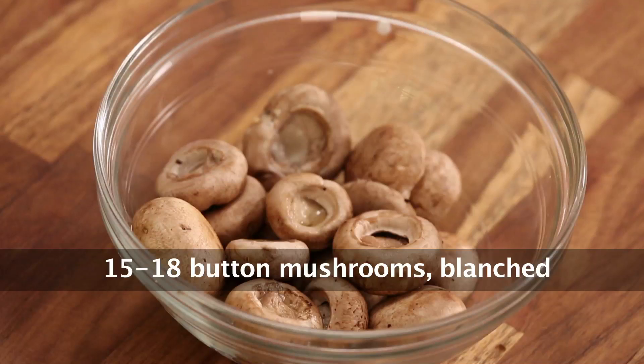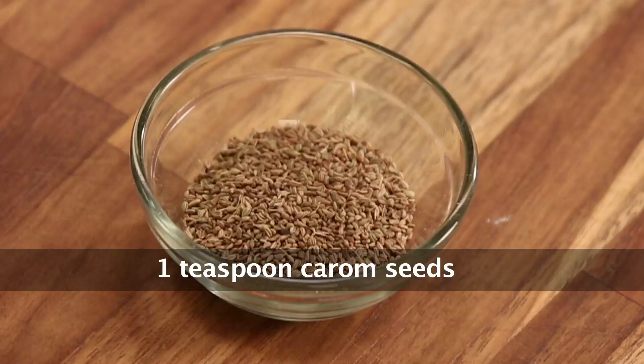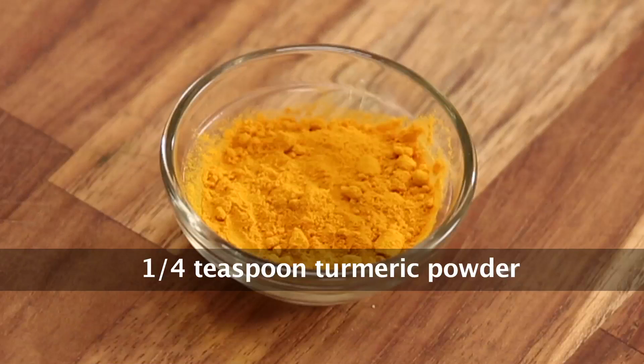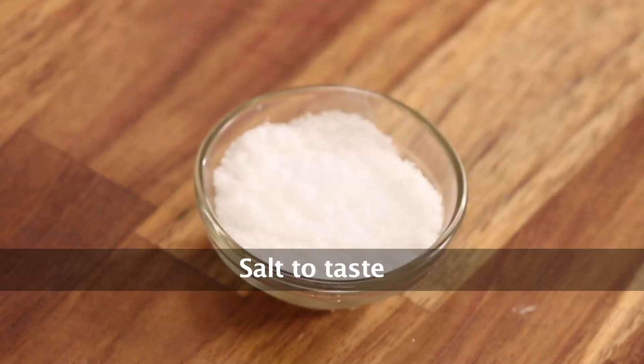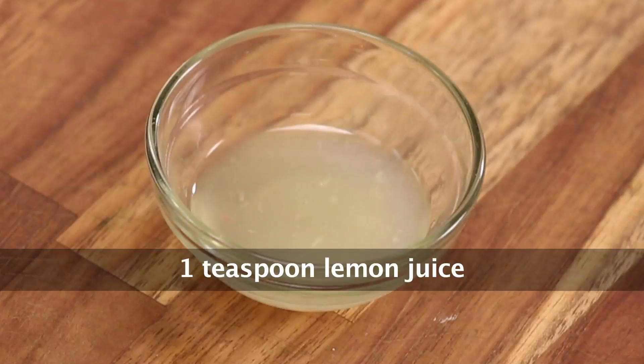The ingredients are: Blanched Mushrooms, Butter, Gram Flour, Carom Seeds or Ajwain, Kashmiri Red Chilli Powder, Red Chilli Flakes, Turmeric Powder, Black Salt, Chaat Masala, Ginger Garlic Paste, Salt, Garam Masala Powder, and Lemon Juice.